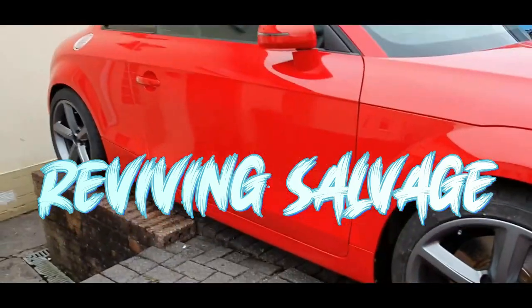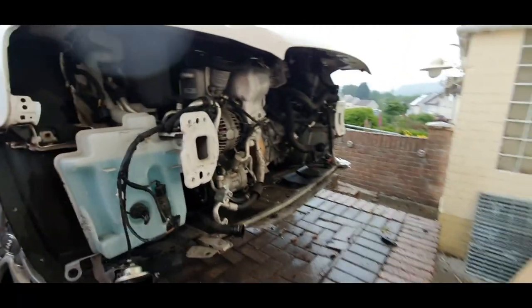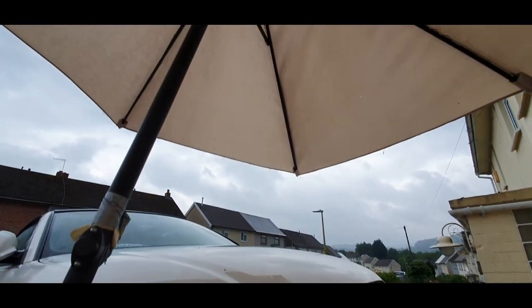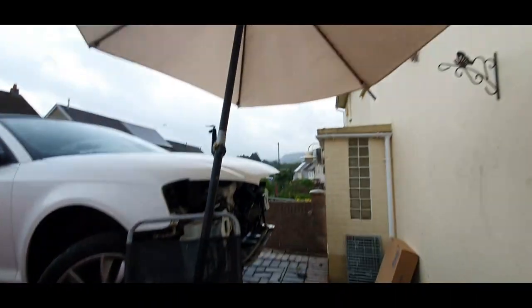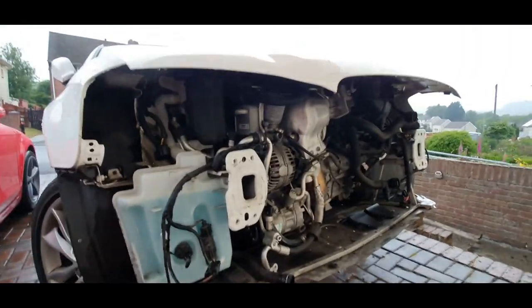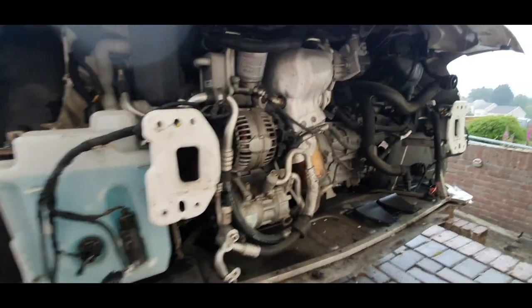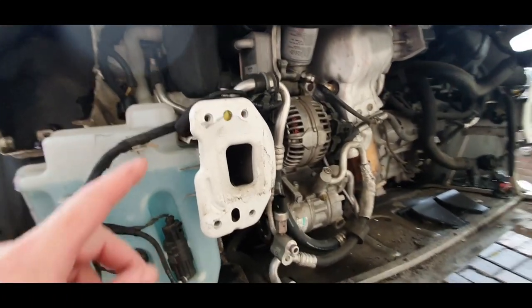I'm currently outside — it's absolutely pouring down with rain. This is the choice of not having a garage; I have to make do with a material chair and an umbrella — well, a parasol from the back garden. I've had a load of parts delivered, so we're going to try and repair this car and put it back together.